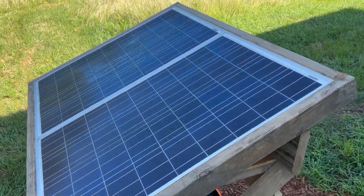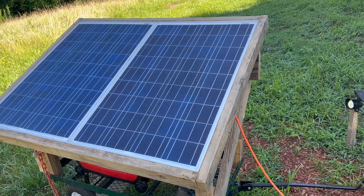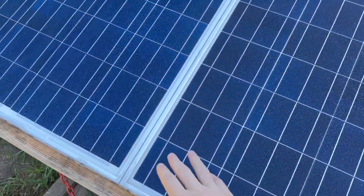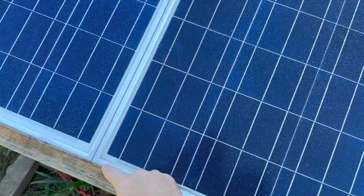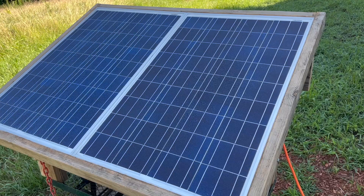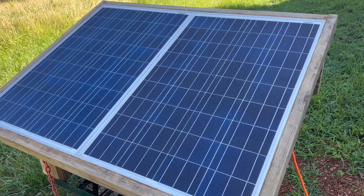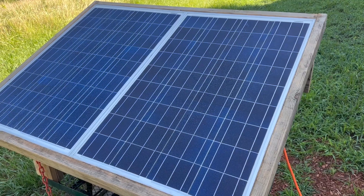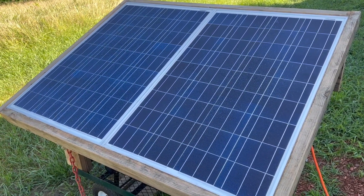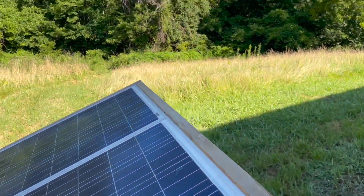I had these 100-watt solar panels sitting around for a couple years, so I went ahead and integrated them into the frame. I put silicone in the seams, and the solar panels are connected to my battery inside. On a cool morning like this morning, I will run our fans overnight with my battery and then charge it back up with the solar panel. On really hot evenings, I'll start up the generator and just have air conditioning.